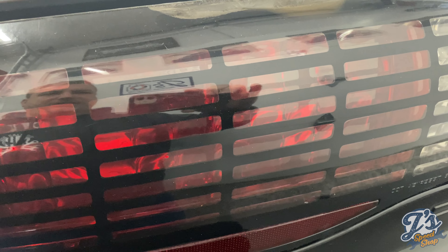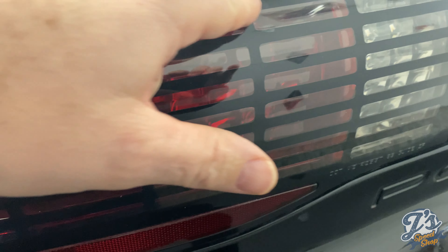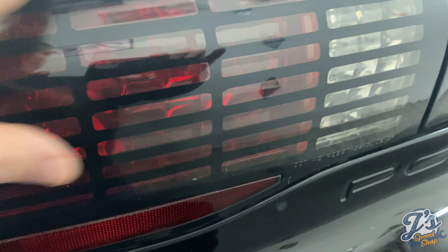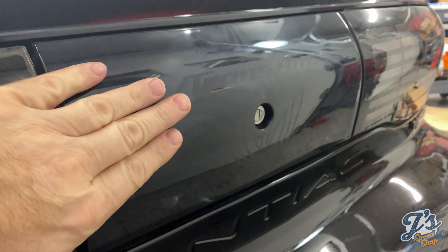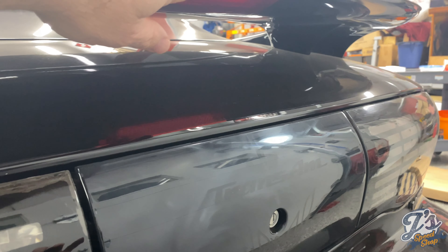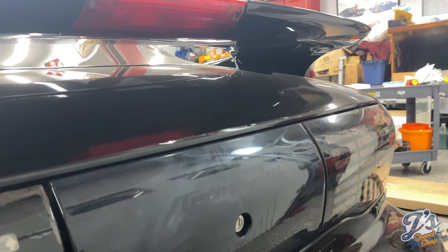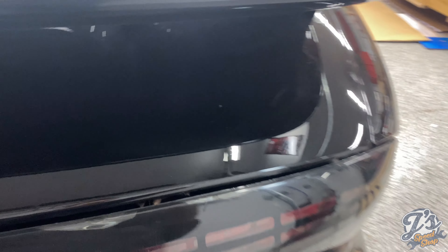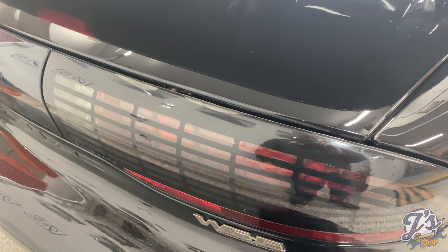Need to replace these window felts — several of these clips are broken. These parts are available, I think it's like 40 or 50 bucks for a pair of them. The problem I think I have is that what these clips go into on the door, a couple of spots may be broken as well, so I'm going to have to figure out a way to fix those. I've popped this in place a couple of times, but with the clips broken it just keeps popping back off — the passenger side has stayed so far.